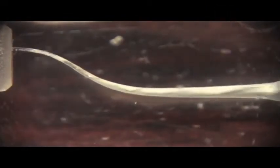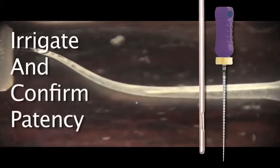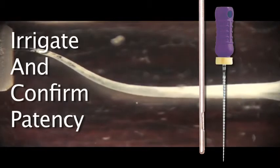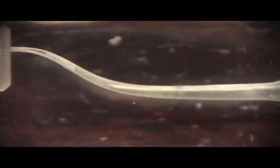With patency confirmed, the Wave 1 file is reinserted and the canal shaping continues. After each pass, small hand files are employed during irrigation to reconfirm patency. In the case of this plastic block, three passes were all that was required to achieve a beautiful shape.